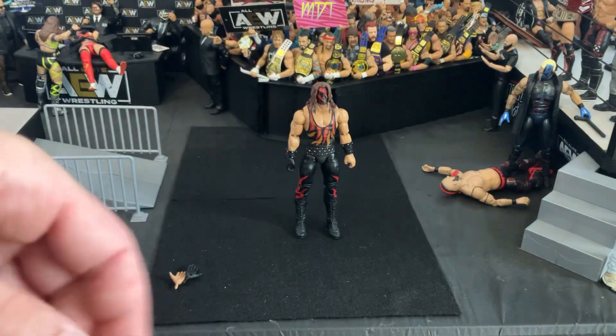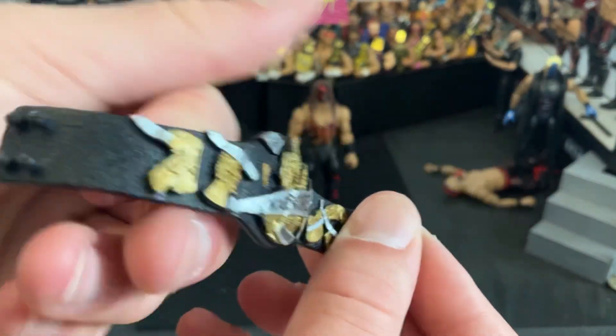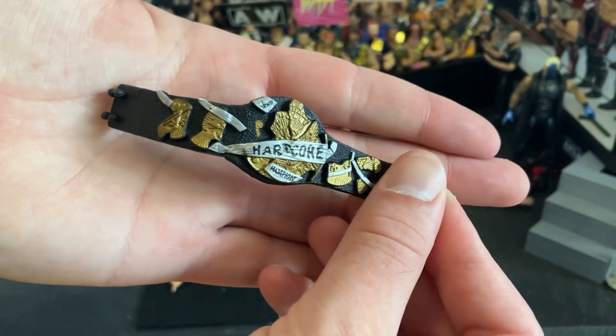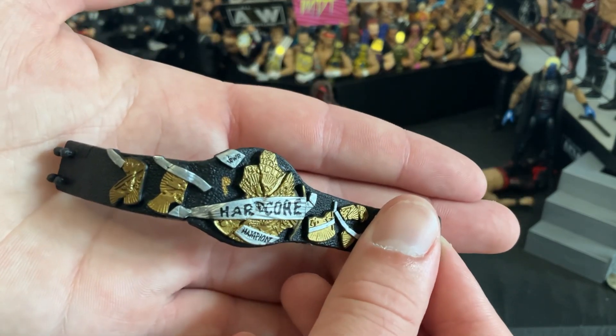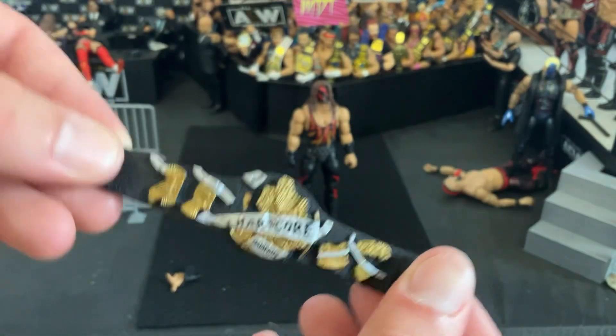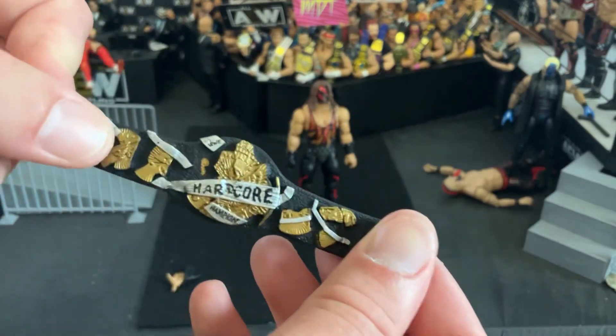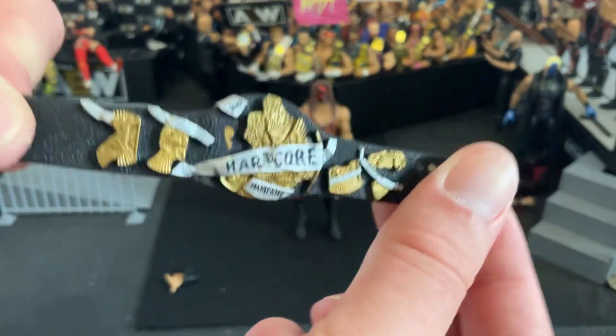And then, of course, here — oh man, it looks so cool, and it's like perfect. This is the Hardcore Championship, one of my favorite titles ever in the history of wrestling. If I ever were to win one title, it would definitely be this one. I just love how this looks — all broken up, all battered, super cool. I'm going to throw this with Jon Moxley or somebody like that, but this is really the entire reason why I bought this figure. Just look at that, it's so cool.